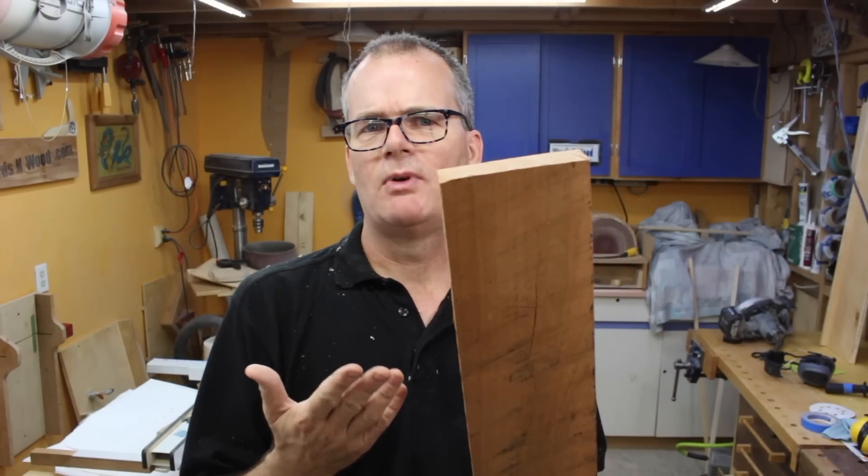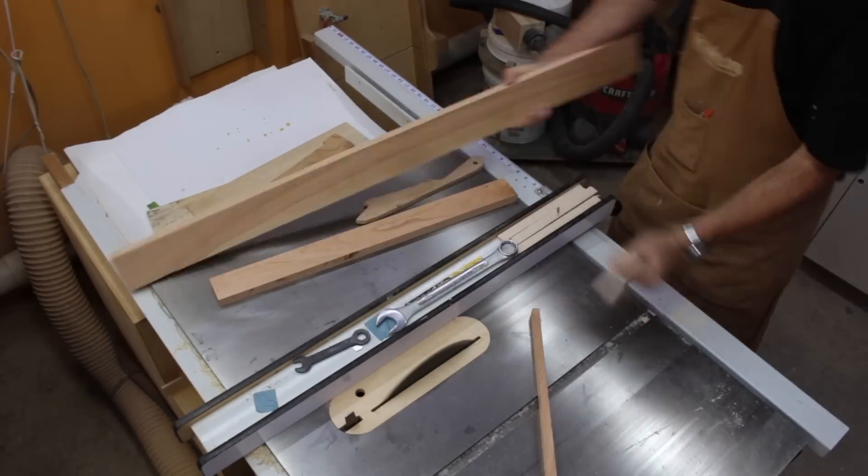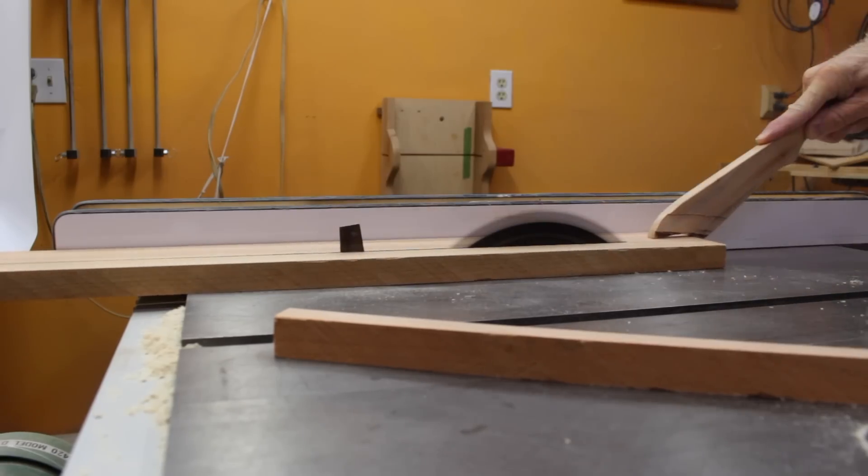All the dimensions in this project are really up to you. I'm going with something about two inches wide by about an inch or three-quarters of an inch thick — really whatever your artwork suits. I've done stuff that's like an inch to an inch and a quarter thick, three inches wide, two inches wide. This video is really more about the technique than the dimensions.